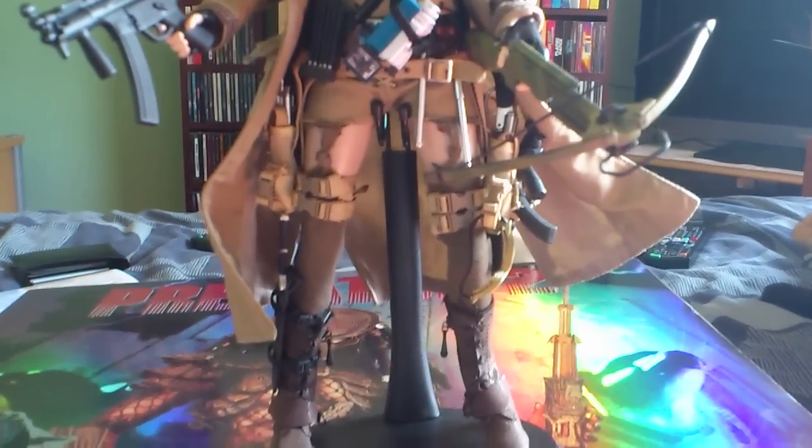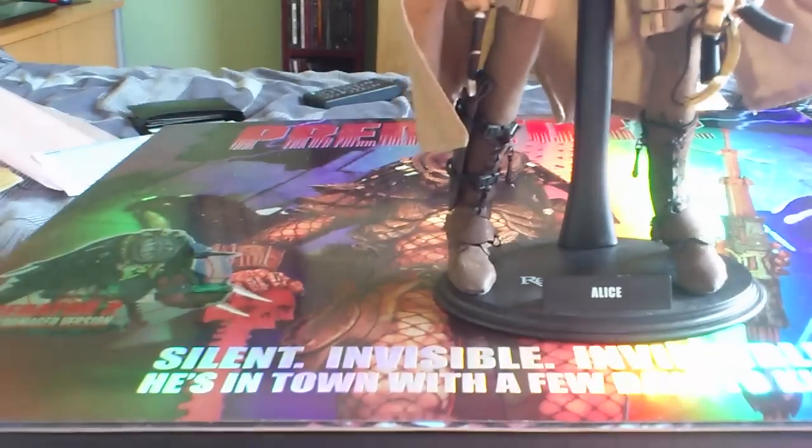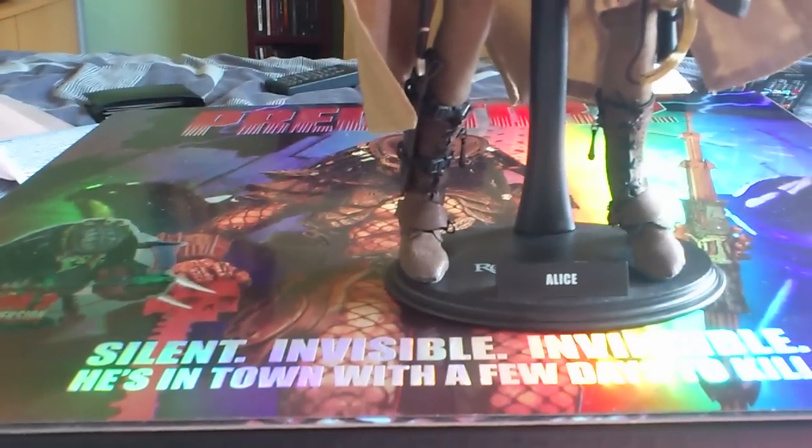I'm getting rid of it because, as you all know, the new Predator 2 figure is coming out at the end of the year by Hot Toys, and I prefer the newer bodies to the older bodies. So that is why I'm selling that figure.